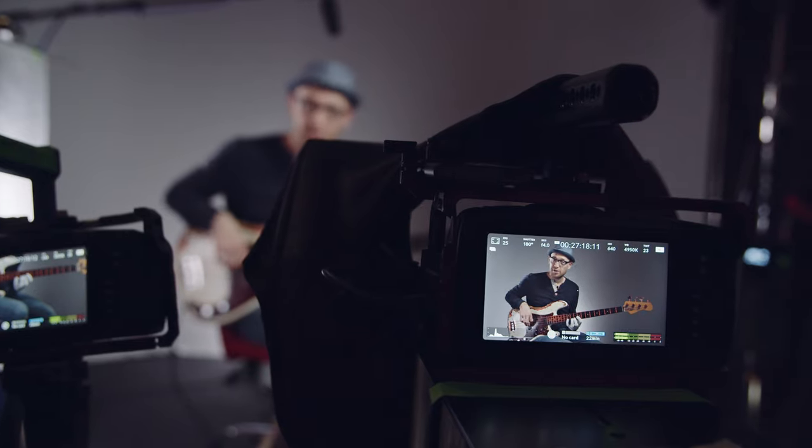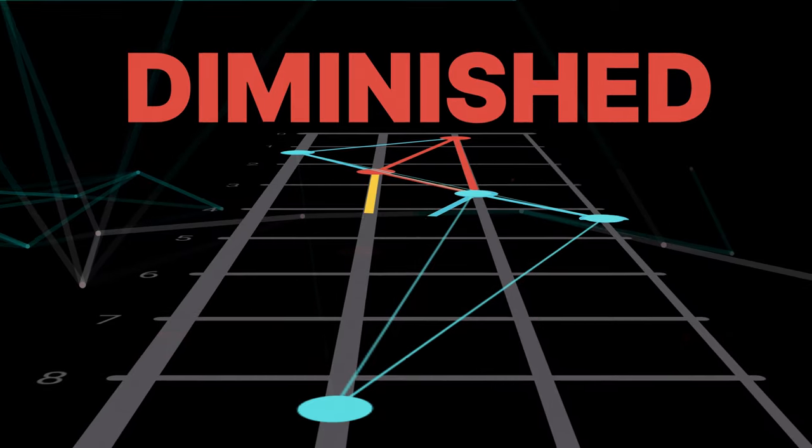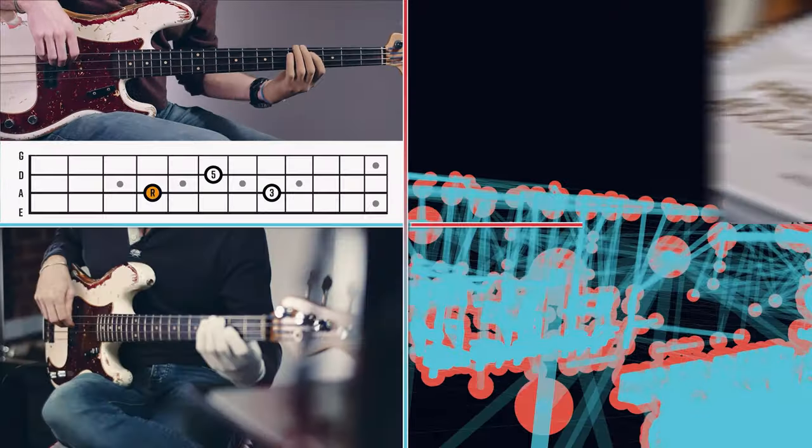See, it turns out that there are actually four master patterns hidden within everything you play on the bass fretboard, which means once you get control of these patterns, it allows you to play up and down the neck with ease.